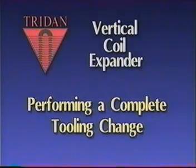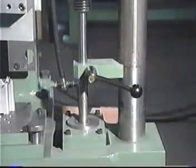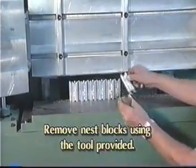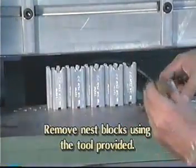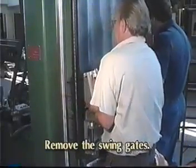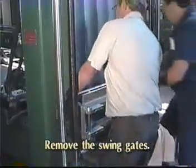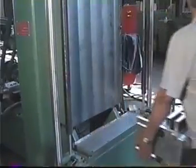Next, we'll do a complete tooling change. When performing a complete tooling change, relieve air pressure from the machine. The air cushions will disengage and the air cushion cylinders will come to rest in the down position. Using the tool provided — a bent screwdriver — remove the nest blocks by gently prying upward from the bottom. Remove the swing gates by lifting the gate and pulling forward. This expander has four gates; your particular expander may differ slightly. Repeat this for all of the swing gates.